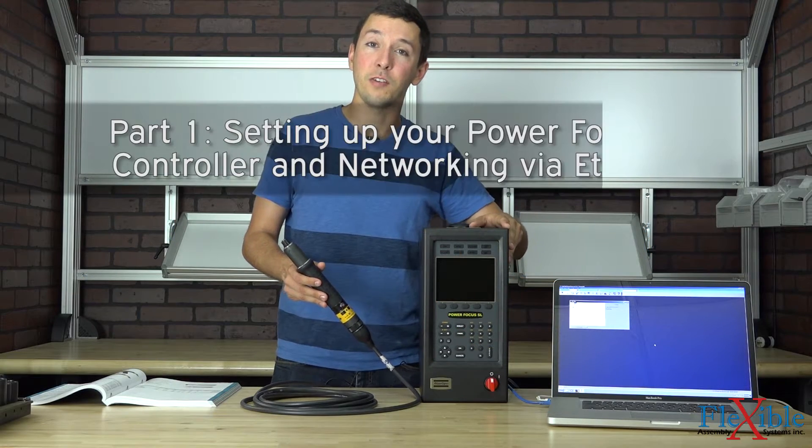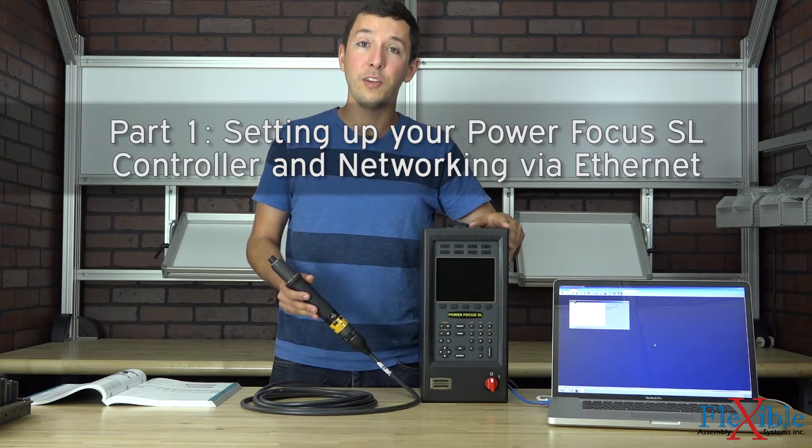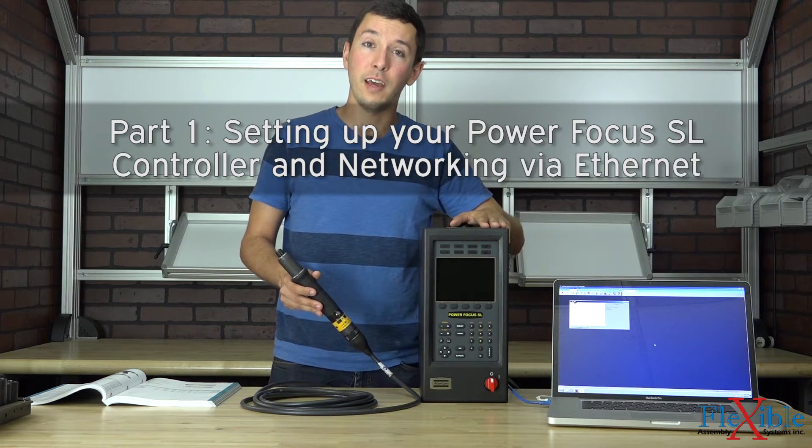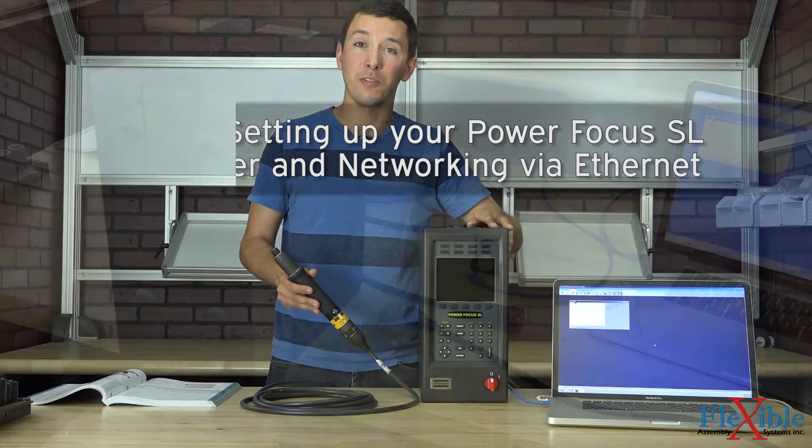Welcome to part 1 of the Atlas Copco Tensor SL tutorial series. In this video we'll be showing you how to set up your Tensor SL controller out of the box, and how to network it via Ethernet with ToolsTalk PF software.